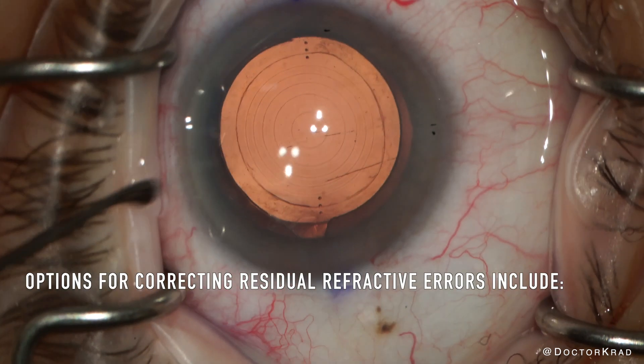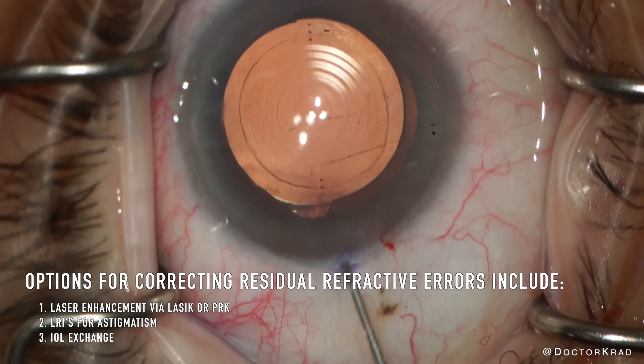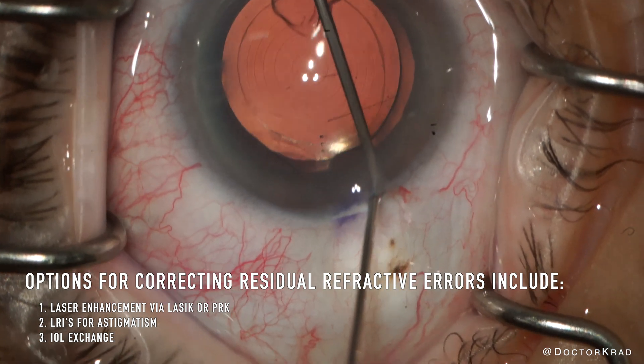I usually correct small refractive errors with laser vision correction, such as LASIK or PRK. But with large refractive errors, I usually would perform an IOL exchange.